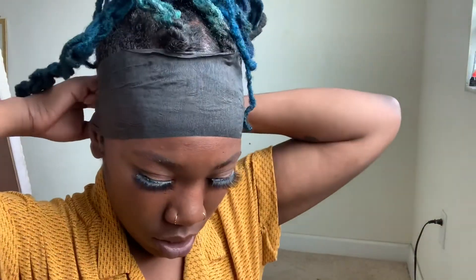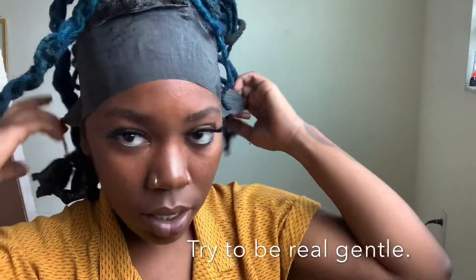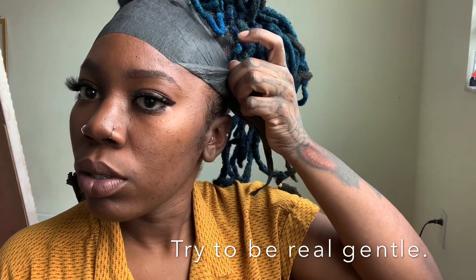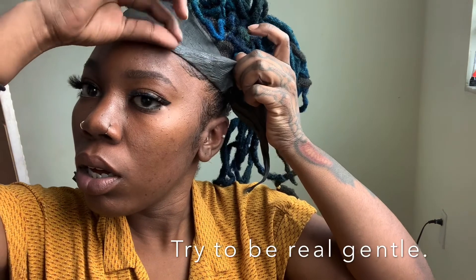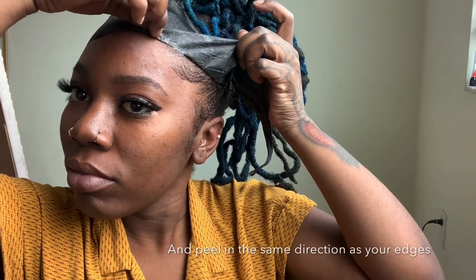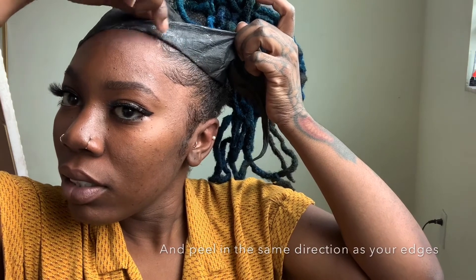Okay, so here's the reveal. The reveal. Woo. Okay. Yes, baby.